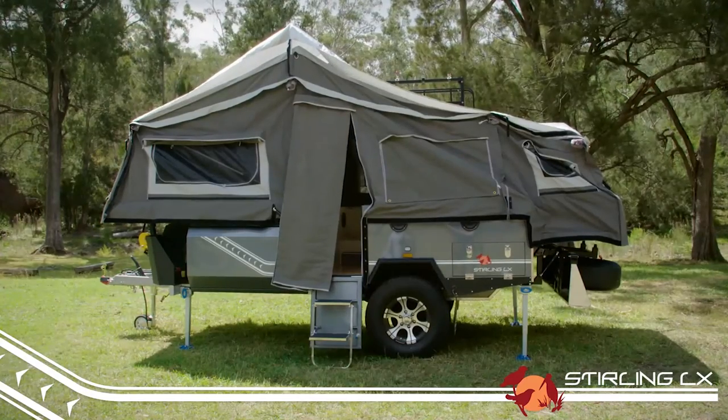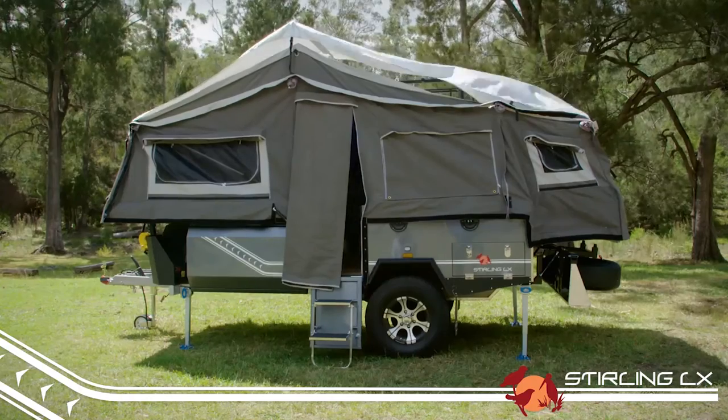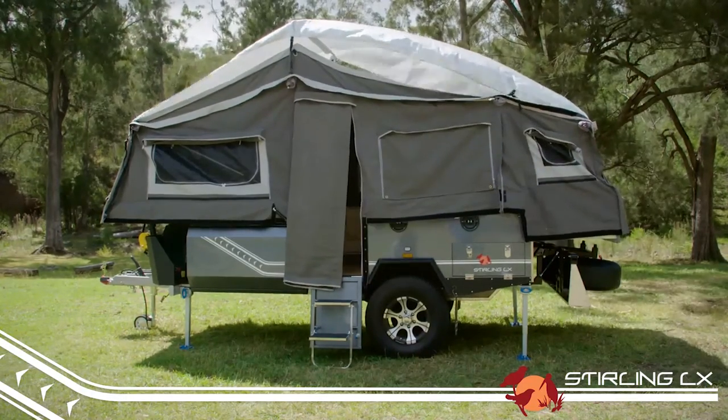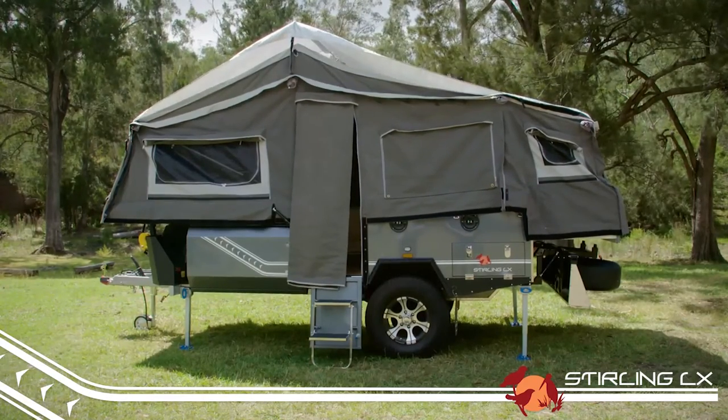Work your way back extending all bows then spreader bars, but take care not to make it too tight as it can open up the seams and cause water to get in. Canvas shrinks as it weathers, so your trailer may appear a little saggy at first, but pretty soon it'll be nice and tight.